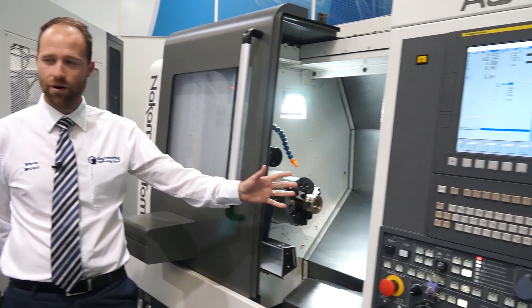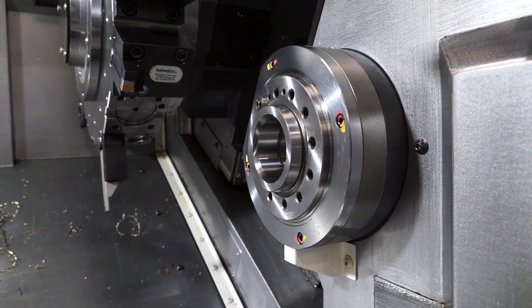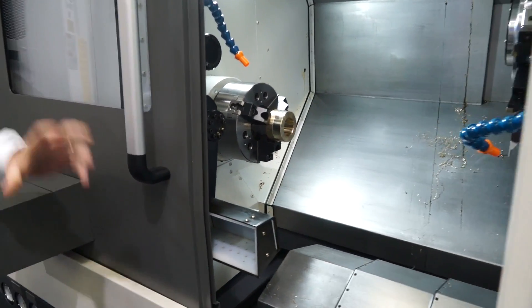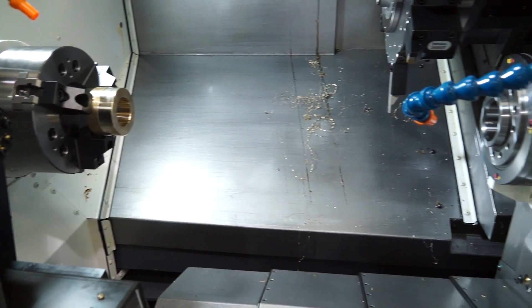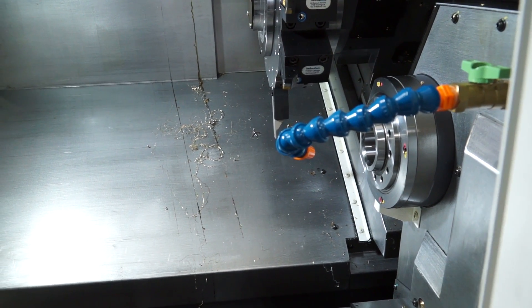The AS200L is a second generation from the AS200 shortbed that we launched at the last MAC exhibition, and this machine has taken on from that — we now offer it with a tailstock and a sub-spindle configuration. The first generation didn't have a sub-spindle. That was just a single spindle with a 15-station turret and Y-axis. Would this be an area where Nakamura have never had a machine before in a twin-spindle single turret arena?